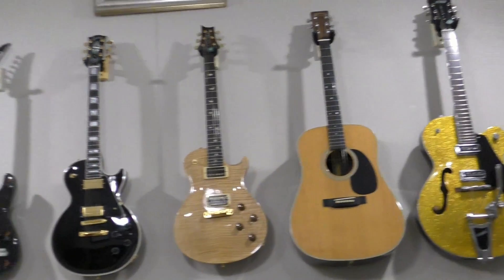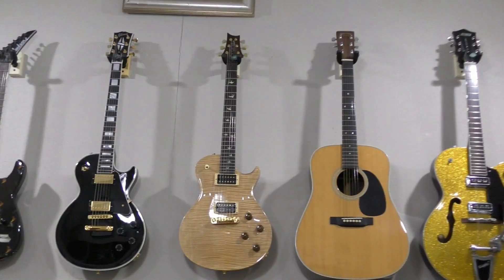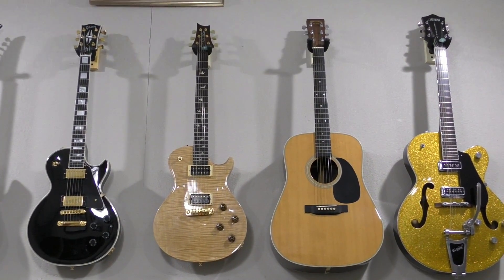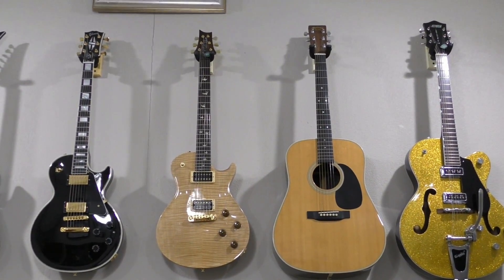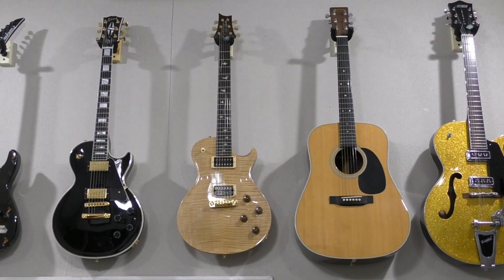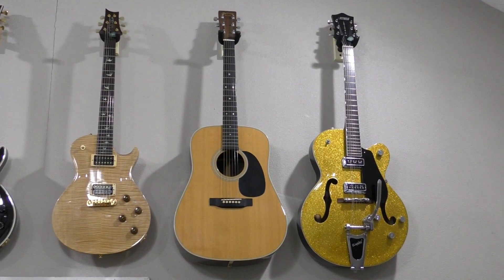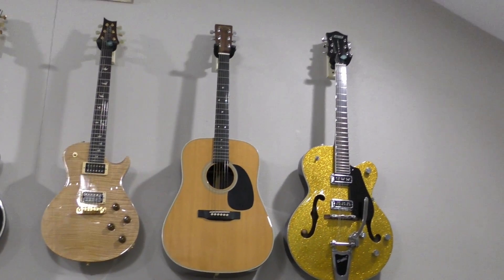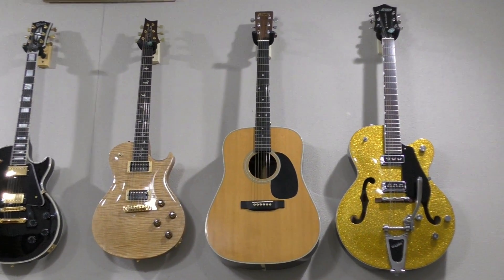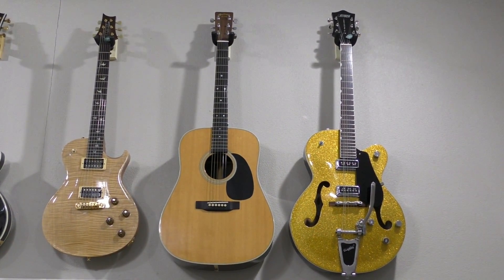Next to that is my Paul Reed Smith 20th Anniversary Artist Edition Single Cut in Trans with the 5A Plain Maple Top and Mahogany Body. Next to that is my father's guitar — a 1958 Martin G40 Dreadnought that he used to serenade my mother.